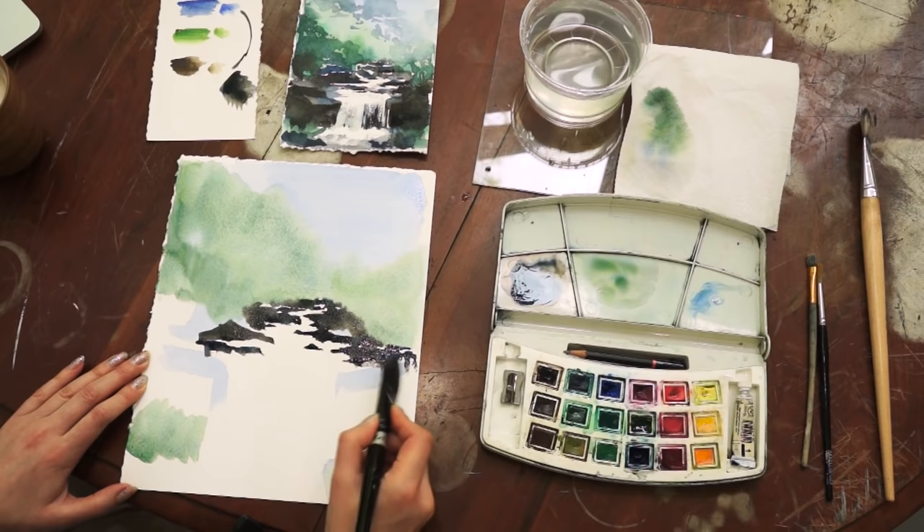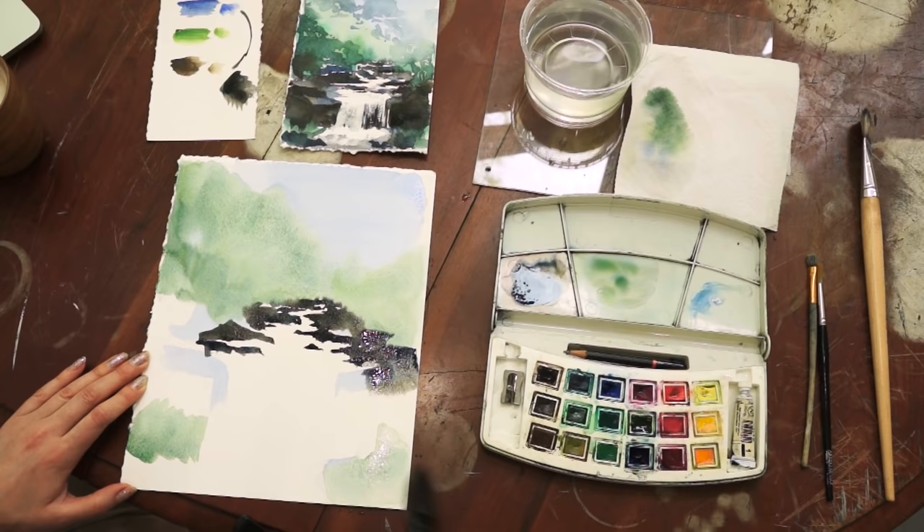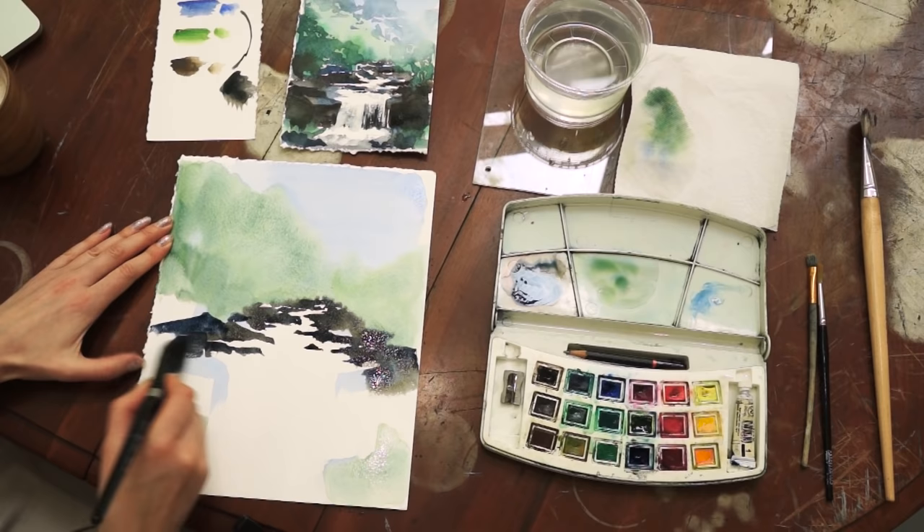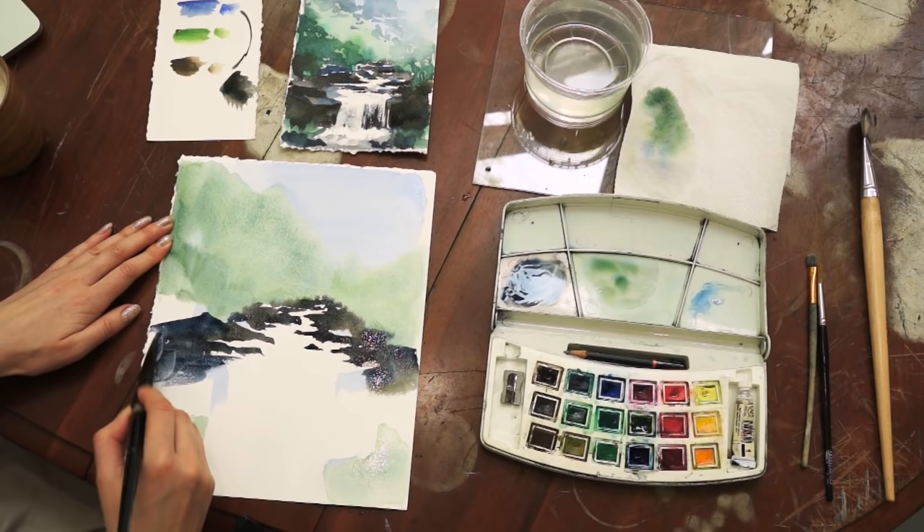Since the green color for the forest did not dry yet, you will notice that the brown color and green will be blending, which is okay. It will give you a nice a la prima effect. I recommend you at times to add more blue or less blue — this will give you a variety in the tones of the rocks.